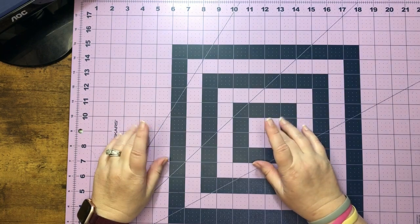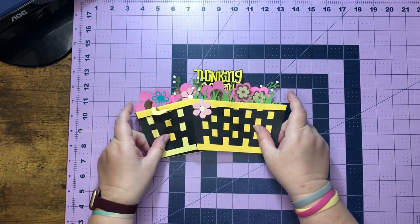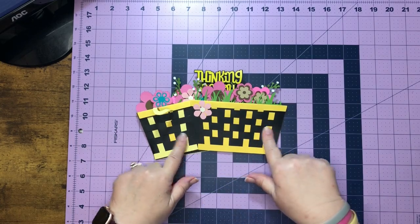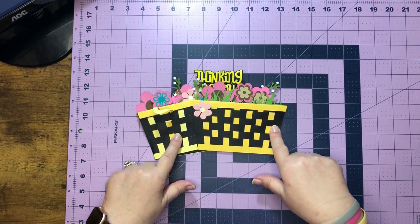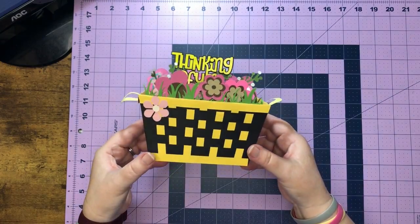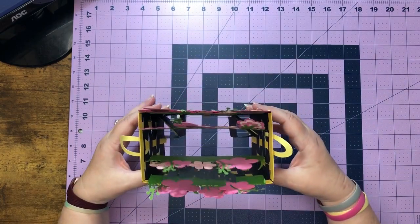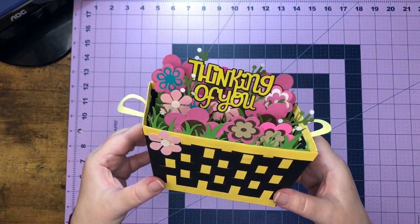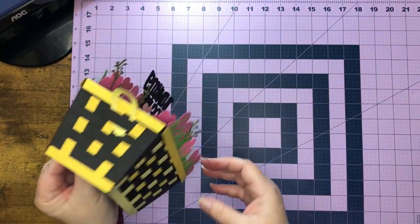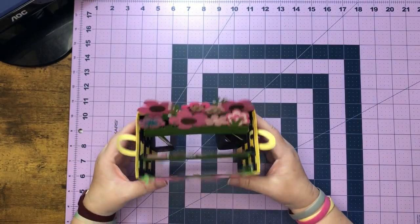Hey everybody, I hope everybody's having a really good week. So this week, what's popping and dropping is a basket pop-up card. This is what it'll look like when we have it pulled out of our envelope and then it pops up and we can have it displayed on a counter or wherever they want to display it. It says 'Thinking of You' and this is a woven basket - so cute!